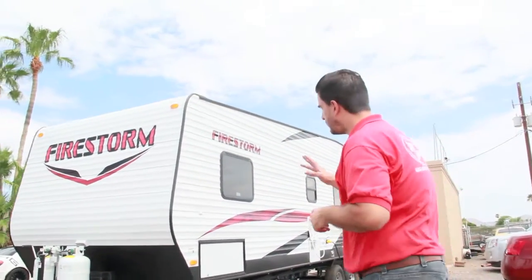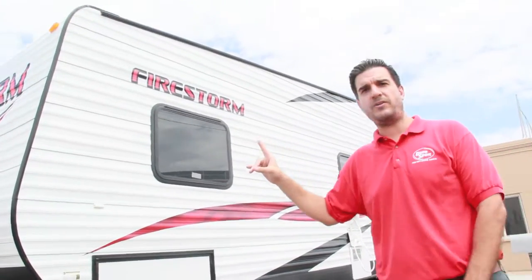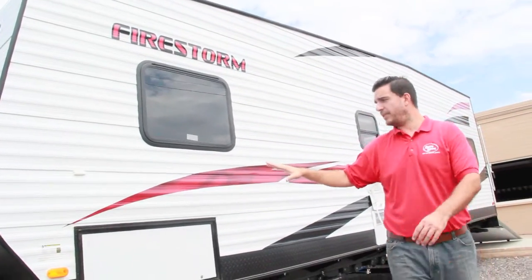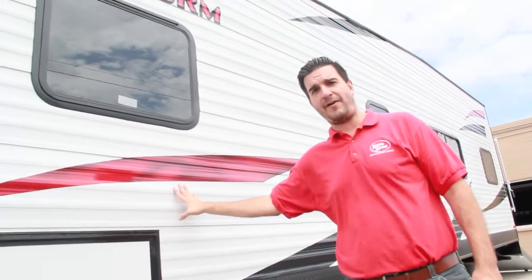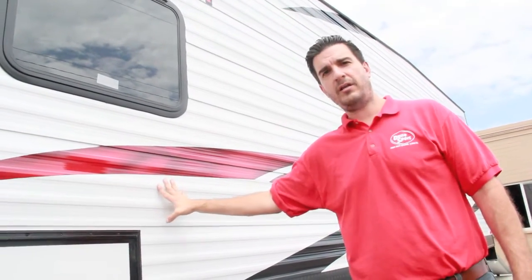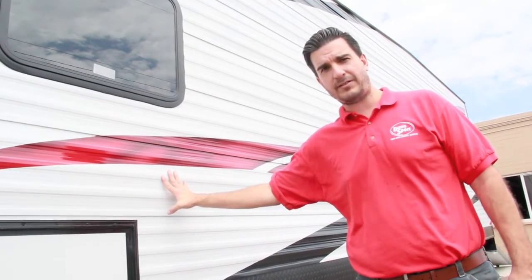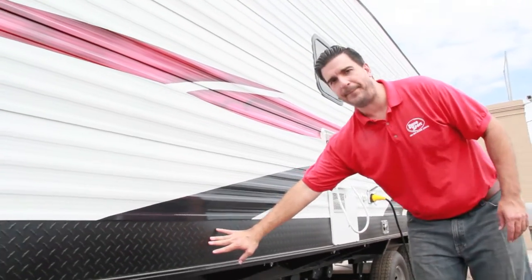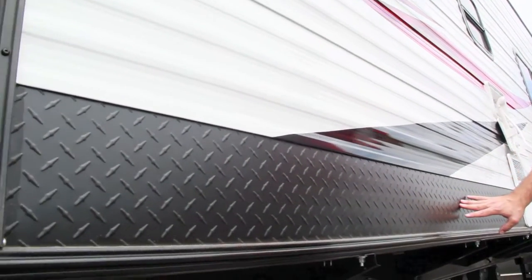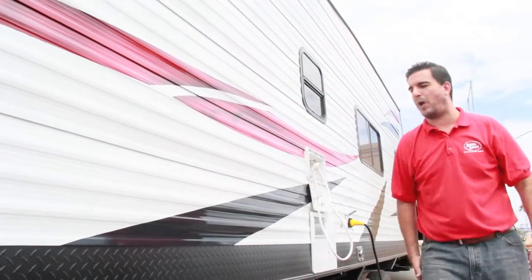First thing back here — the decal set and the logos. It's the Firestorm, and these are actually painted on, so the graphics are not going to wear like a normal decal would. That's one of the pluses of this unit. Of course it's got the exterior diamond plate and the matte black finish that's on the sides down both sides and up in the front as well.